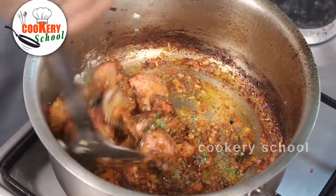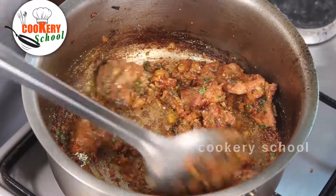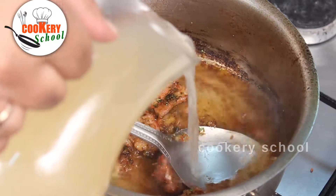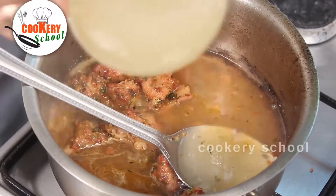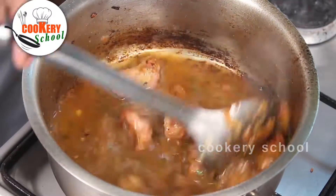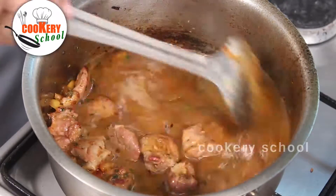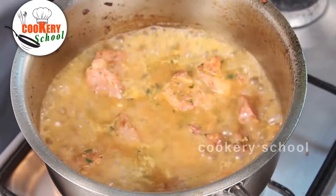Going to mix for some time. Then we are going to add the lamb stock to cook. Once our lamb is half cooked, we will proceed to the next step.